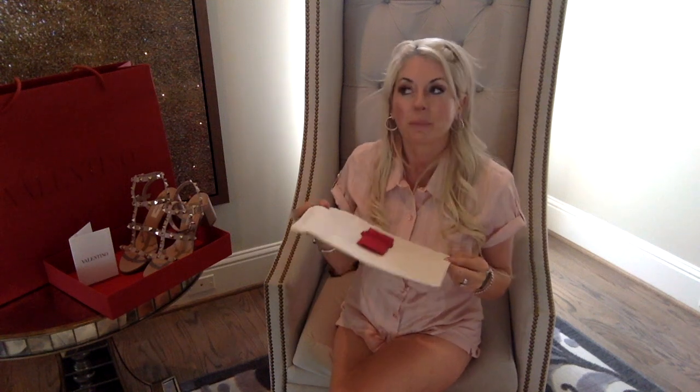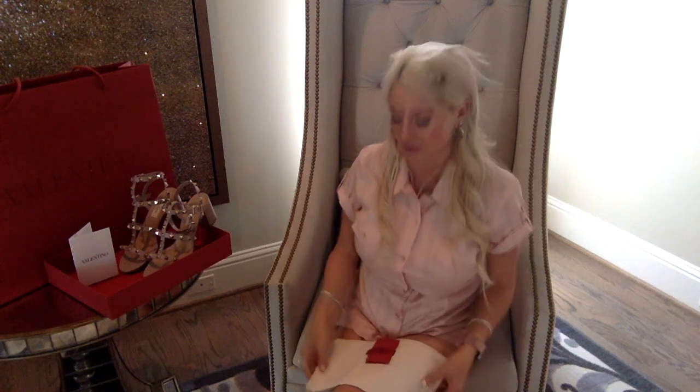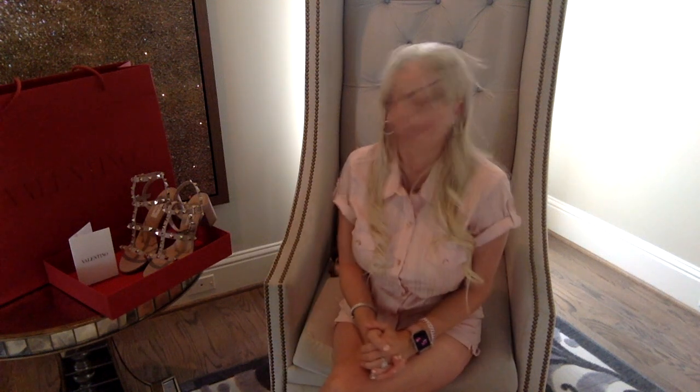I don't always keep them in the dust bag since I have open shelves in my closet — stay tuned for my closet tour. They're fairly covered on the shelves so they don't get too dusty. If I notice dust buildup I'll pop them in the dust bag, but depending on your storage setup, you may or may not need to.